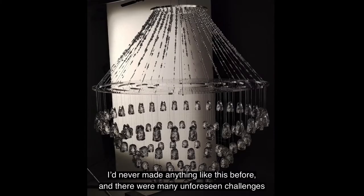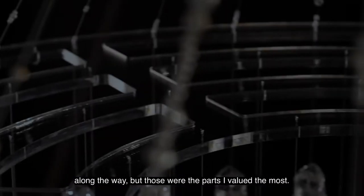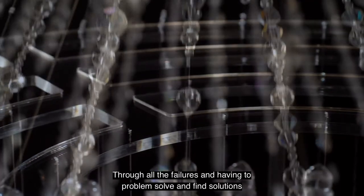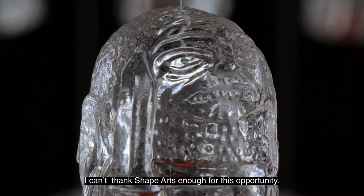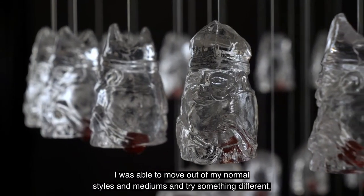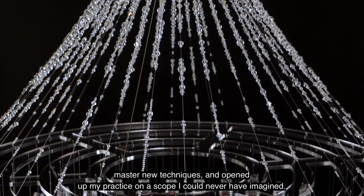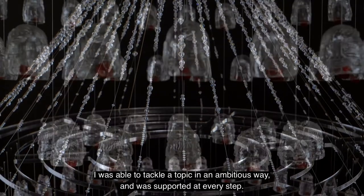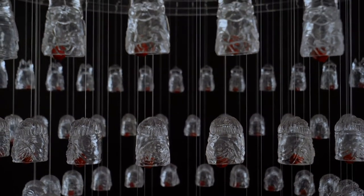I'd never made anything like this piece before, and there were many unforeseen challenges along the way, but those were the parts I valued the most. Through all the failures and having to problem solve and find solutions, I learnt a huge amount and developed entire new skill sets. I can't thank Shape Arts enough for this opportunity. I was able to move out of my normal styles and mediums and try something different, mastered new techniques, and opened up my practice on a scope I could never have imagined. I was able to tackle a topic in an ambitious way and was supported at every step. I felt really honoured to be part of the Shape community, and this has been an experience I will never forget and has taught me so much that I will benefit from for the rest of my career.